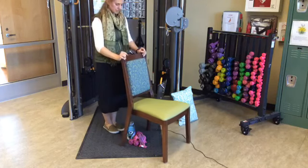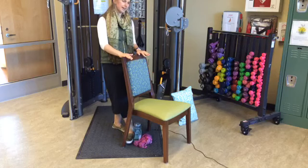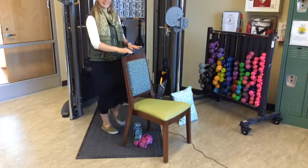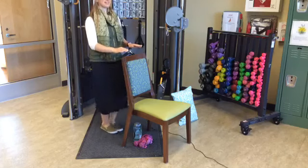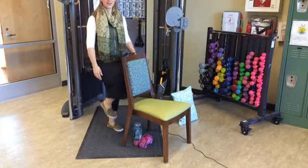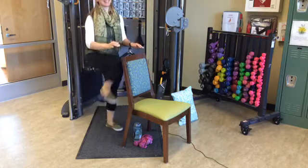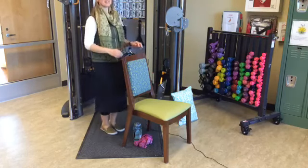We're going to start by marching in place. I like to round my chair and have the back there just for support. Marching in place — or if you want to hover, that's fine too. Get your exercise and do what's best for you. Just bring those feet up off the ground — it can be just a little, or maybe you really want to bring those knees up. Your exercise, you decide.